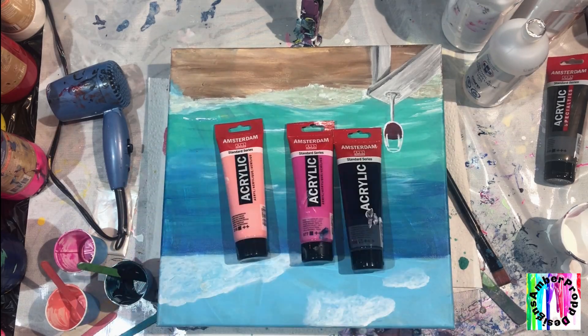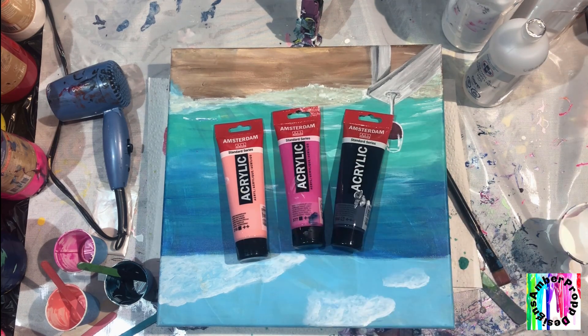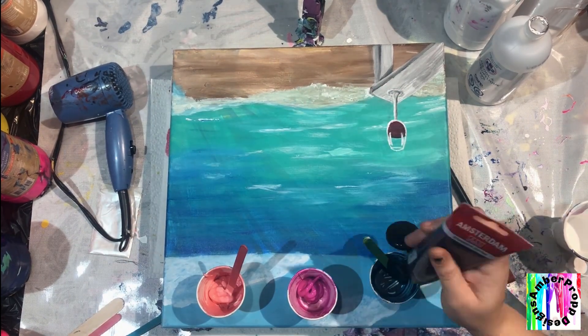Today I want to try the Amsterdam acrylic paint. I did use it previously with my graphite, but I'm gonna use it today with just my three colors because I think they would look really good on the canvas, and so I'm just gonna start mixing.